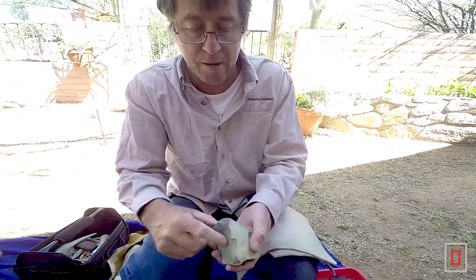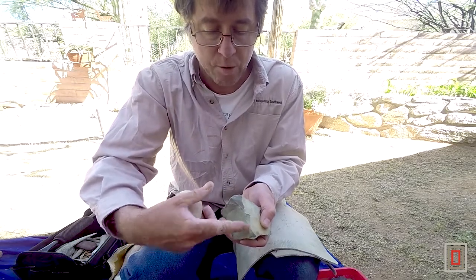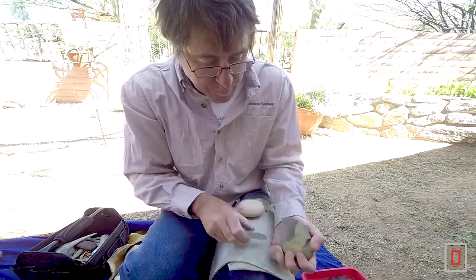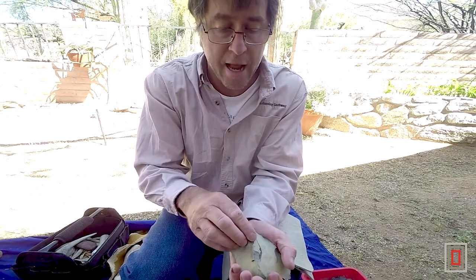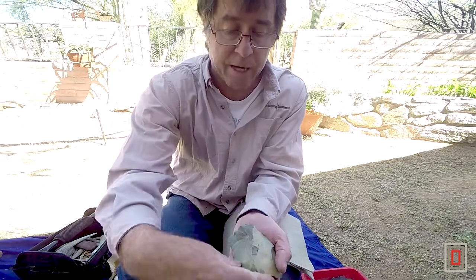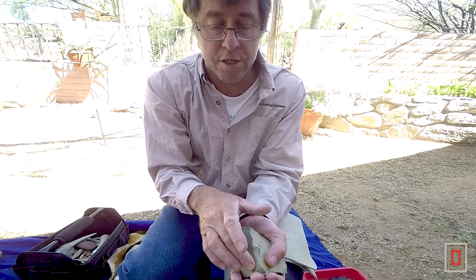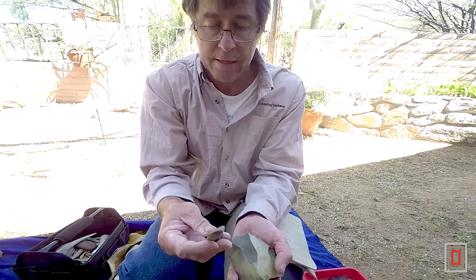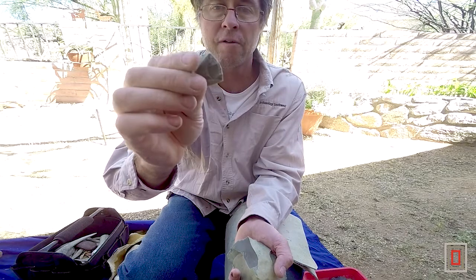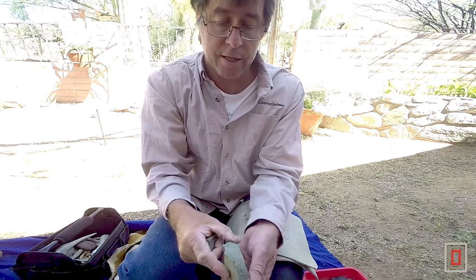This dip right here is a little bit of a problem. If I hit here the flake is going to come down to right here and it's going to hinge or step or break — I'll show you what I mean. It went down and reached this narrow spot in the rock where the rock narrows, and then it didn't have enough energy to expand out again to go the rest of the way. It did exactly what I predicted. This would be a great flake for carving, working wood, many different kinds of tools — and it's starting to thin the piece.